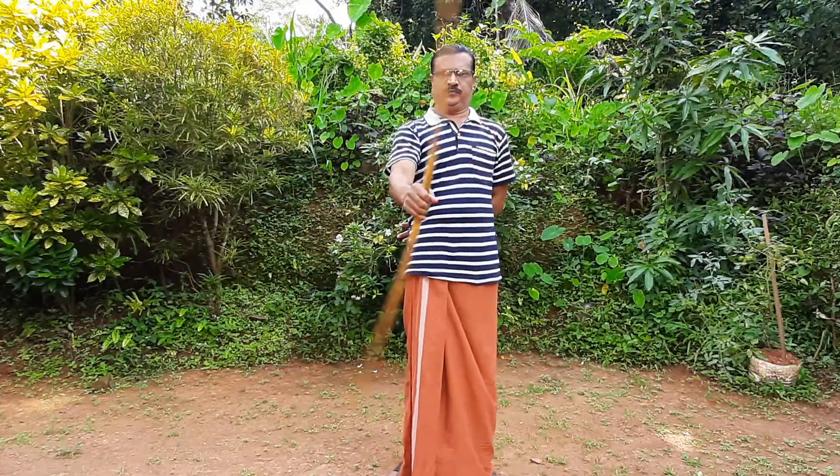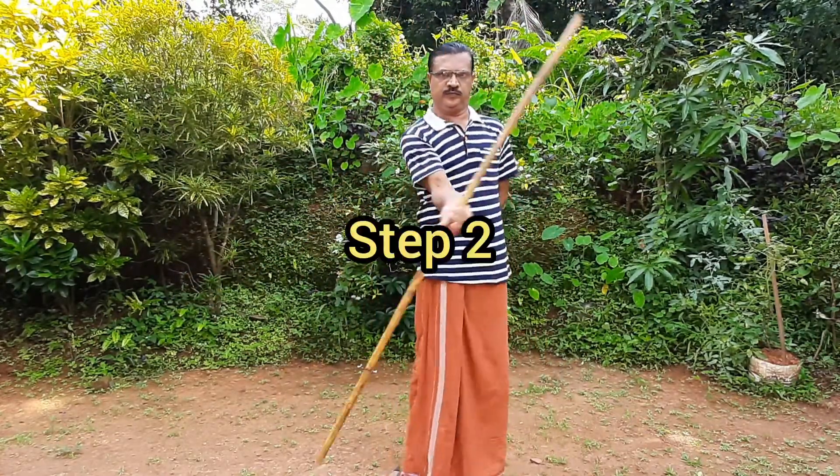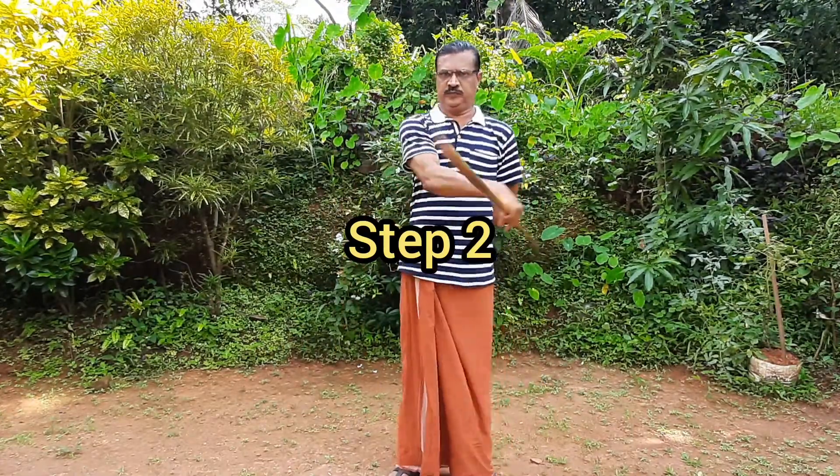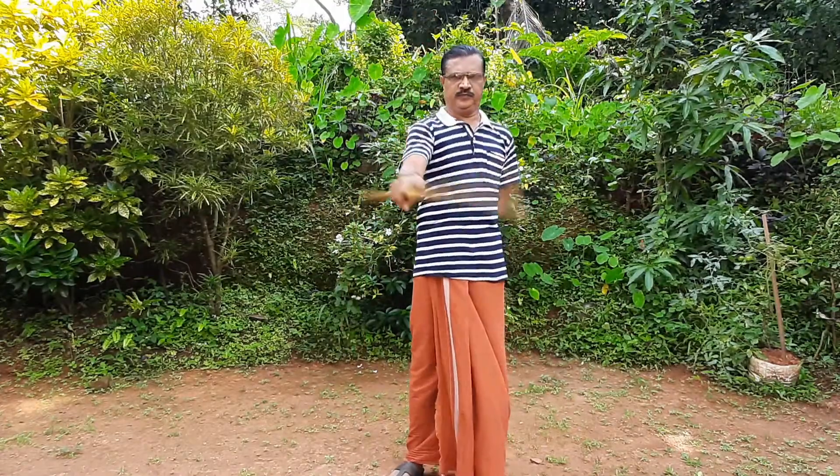Step number one. I've done a bar and a bar. I've done a lot of things. I've done a day with 10 minutes. That's step number two. I've done a few steps.